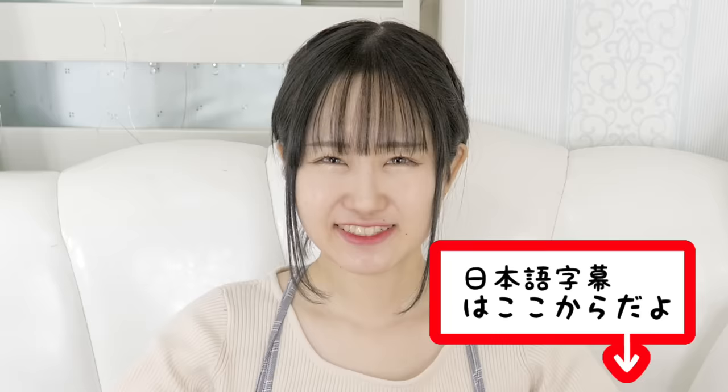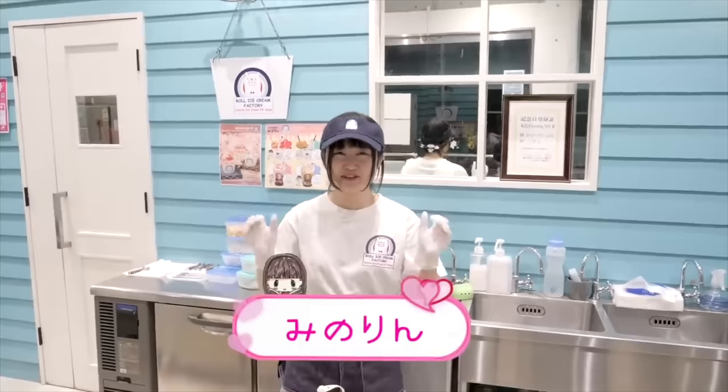Hey guys, it's me Minori and my pet Baymax. Welcome back to my channel! So ice cream rolls — I love them, they're my favorite type of ice cream. But you know how you can't really make them at home? You need to have that special machine to make ice cream rolls. I know there are toys that you can make ice cream rolls with, but they don't work that well. You really do need that machine. By the way, I've been to the store and made rolls myself like twice before in my life, so I kind of do know how to make ice cream rolls.